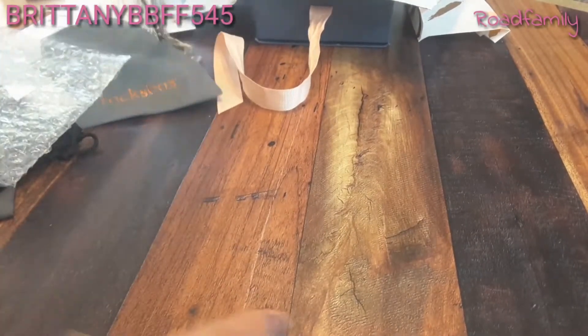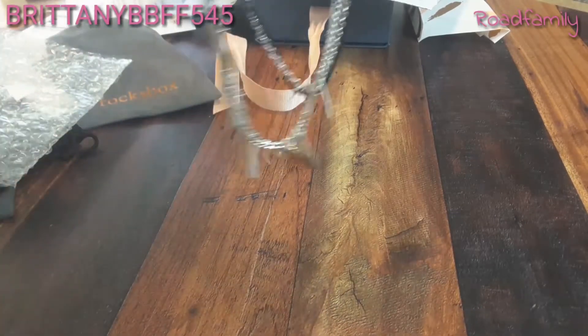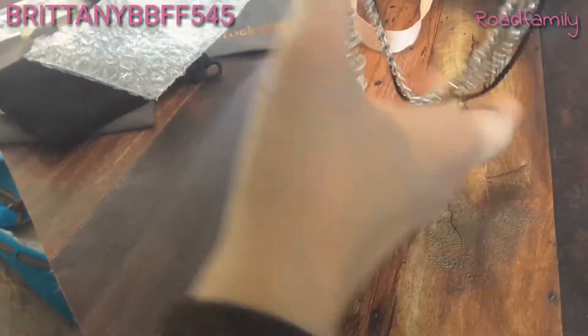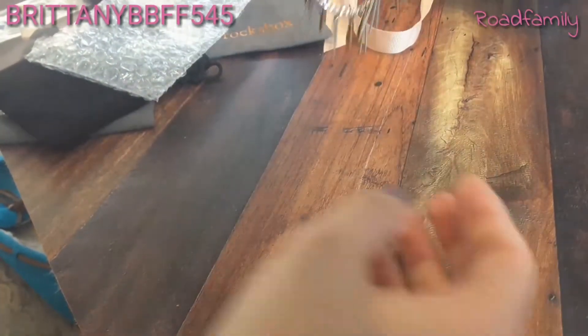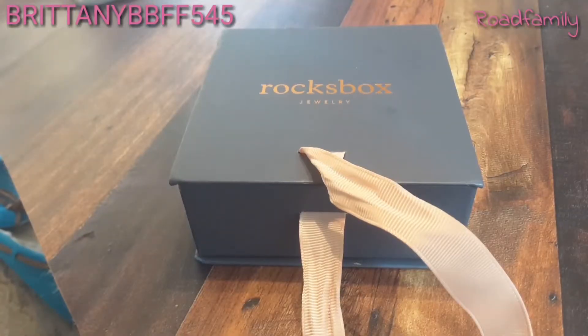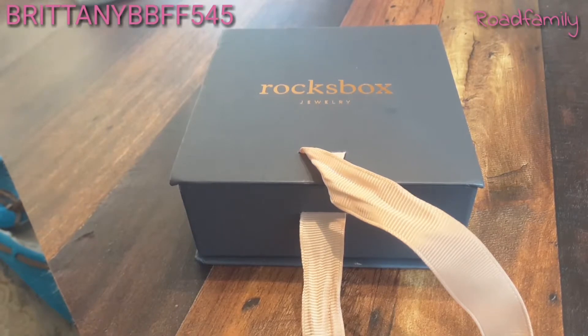Now thinking about it, I know I said I didn't really like the necklace when I first saw it, but I was just so surprised that it was so big. But now thinking about it, it's really cute. I'll insert a video of me wearing it — I think I can make it work. Anyway, thank you guys so much for watching this. Please don't forget I have a promo code for your first month completely free — I will link that down below.